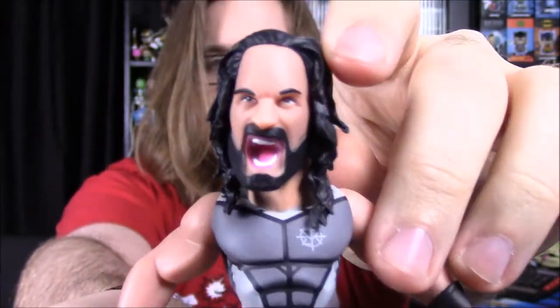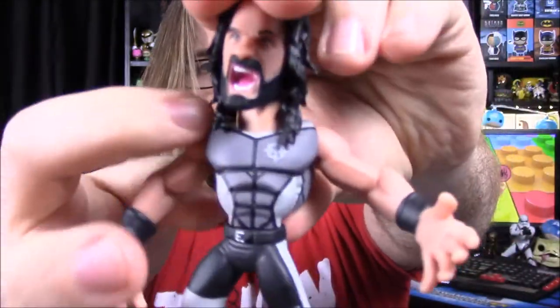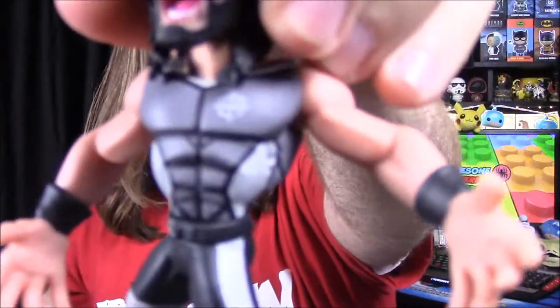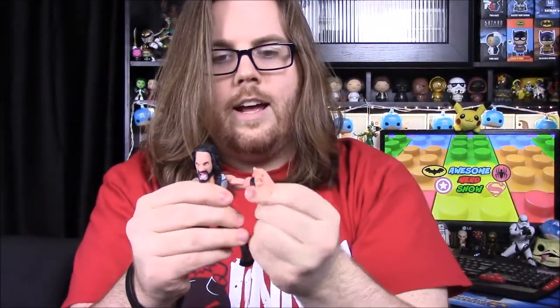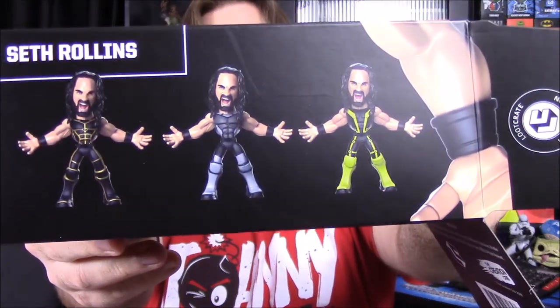He's in his all gray and black outfit. He's got his mouth open and doesn't have any of his hair color, so this is obviously a newer version of Seth Rollins. He has his chest plate or chest armor with the Seth Rollins crosshairs logo. His arms move and can spin around, but his legs don't move, though he does twist at the waist. It doesn't look like he has any accessories. On the side it shows two other color options you could have gotten, though it doesn't say if those are rare variants or not.